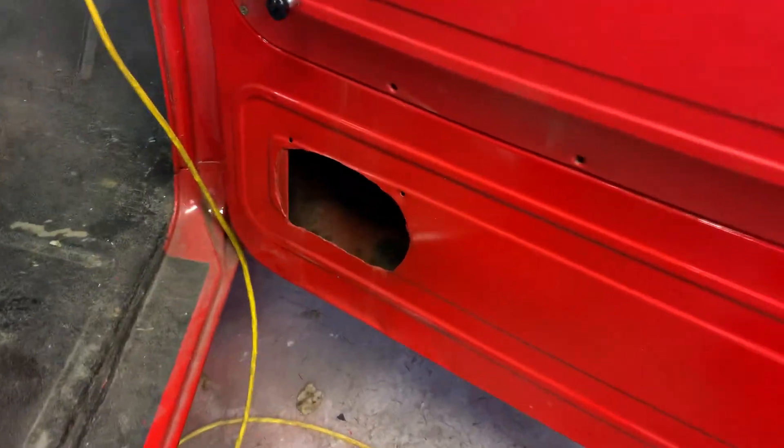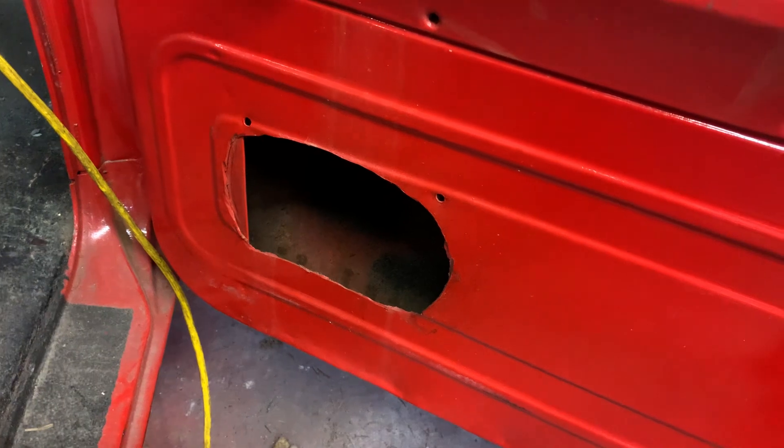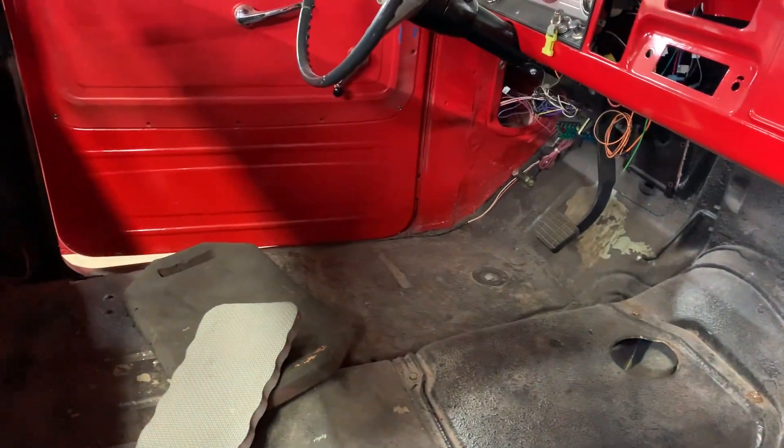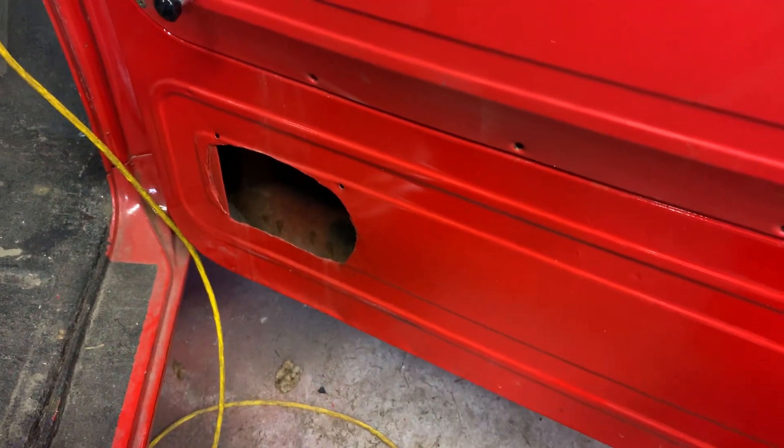That was like out of the 80s — 70s, 80s — where they cut holes in the door. Still got to patch that up. Thank God that one doesn't have one. Anyway, we've got to come up with a door skin or something to get that covered up.